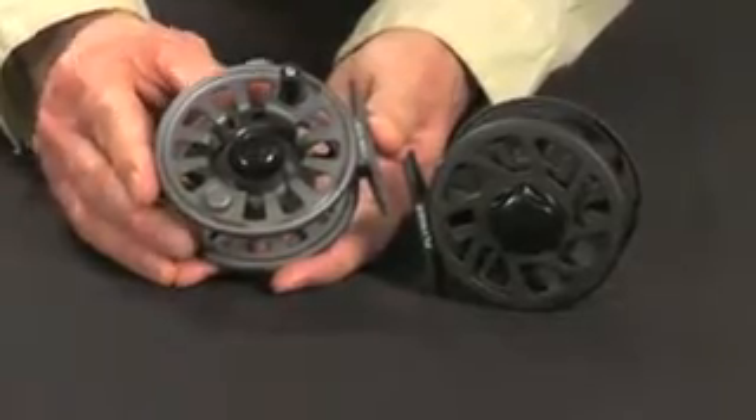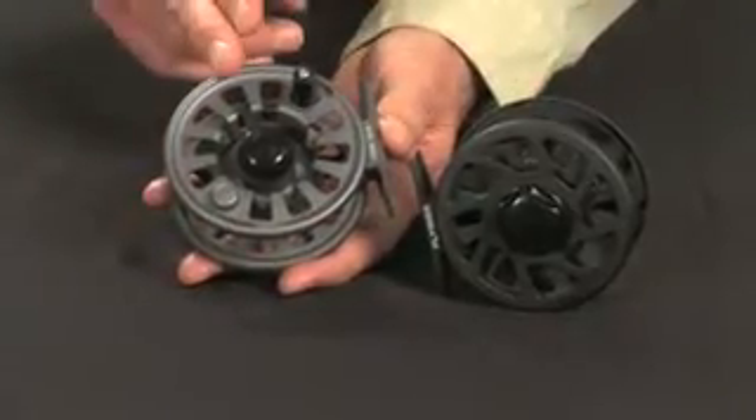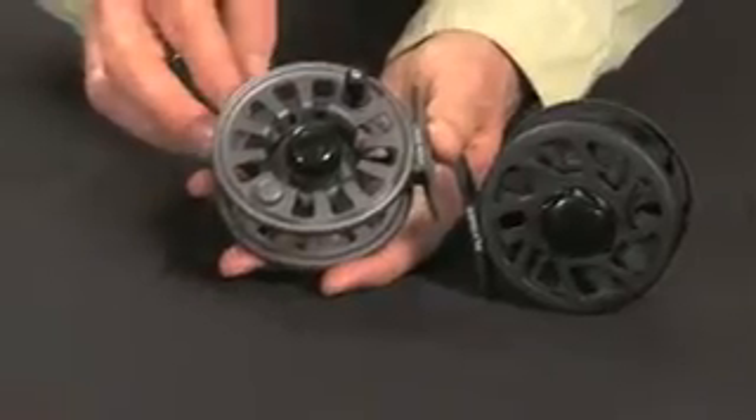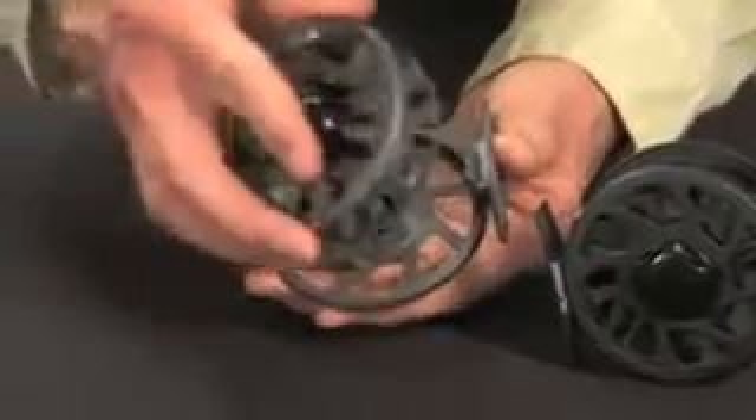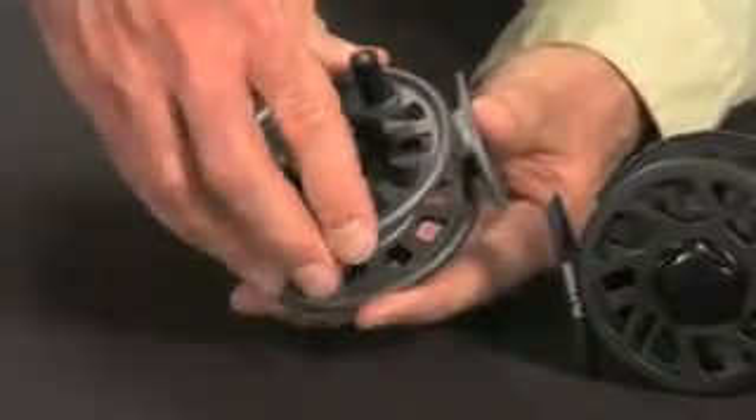It's available in two colors: black and granite gray. The FlyRise series incorporates a push button quick release spool design and a fully adjustable disc drag system.